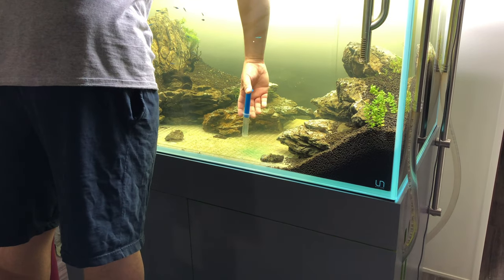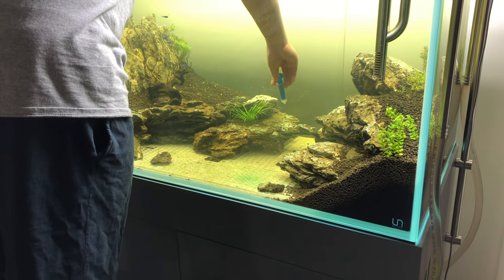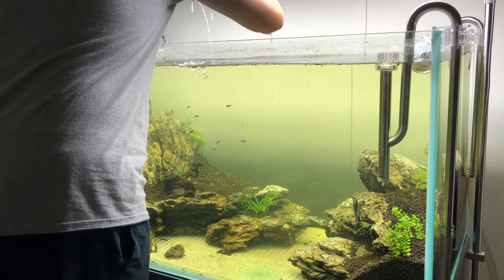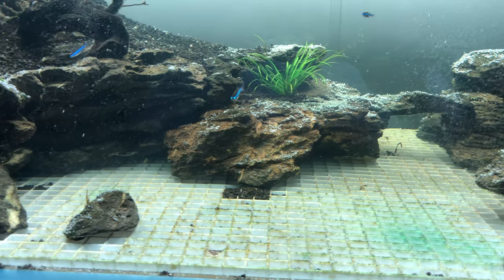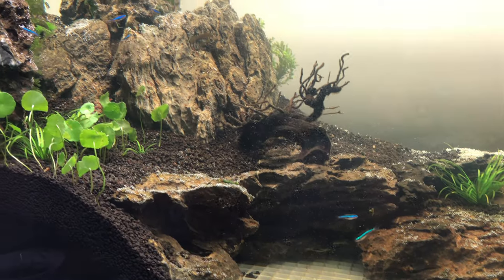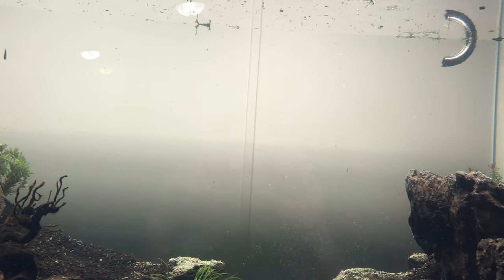I used a syringe to spray some hydrogen peroxide directly on the cyanobacteria as well. You can see the reaction immediately with the bacteria.